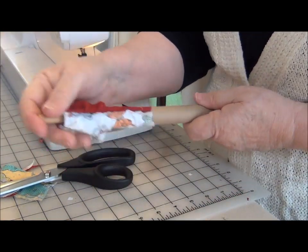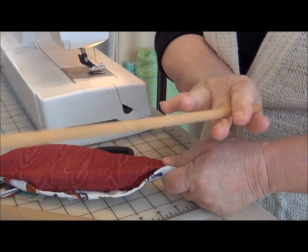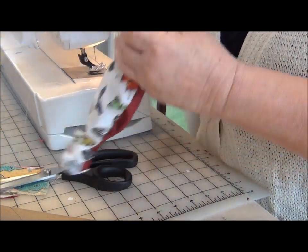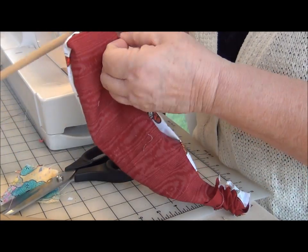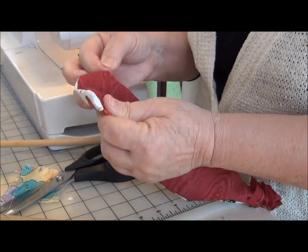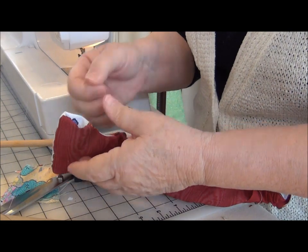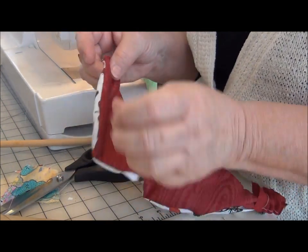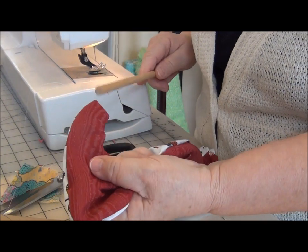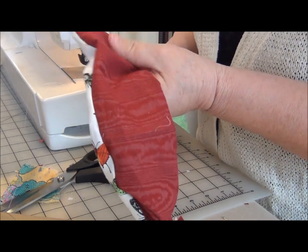This is my makeshift fabric turner — a cardboard tube and a wooden dowel. Maybe one of these days I'll get an official turner. So I'm going to work all of this out. Pull the shoulder seams up, pull it back around and poke it a little bit.